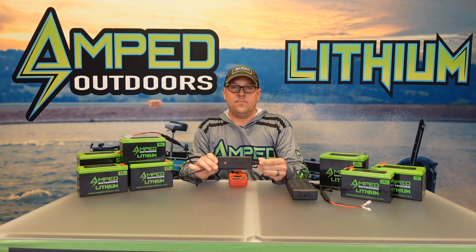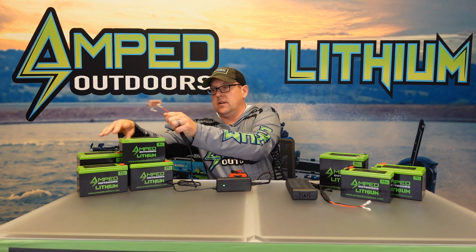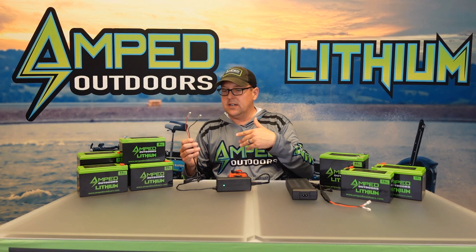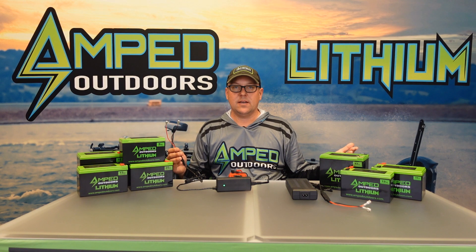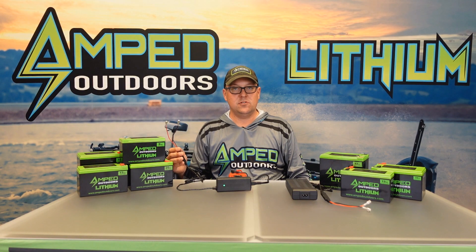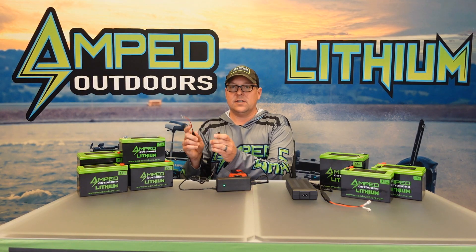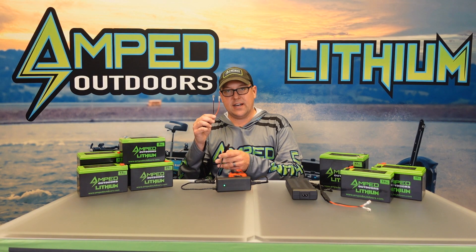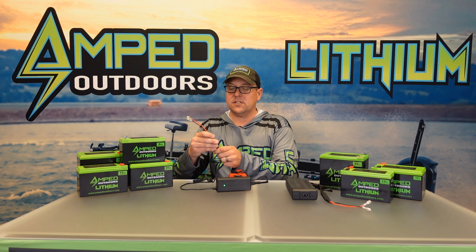Once connected to the battery, the light should turn red — that means we're good to go. If it's not turning red, we'll have to figure out what's going on. If you're getting proper voltage at the charger but not at the battery connector, reach out to us at sales@ampedoutdoors.com. You may also find there's no voltage coming out of the plug but it works at the SAE port. If these chargers get wrapped up or thrown aside, it's not uncommon to have a pinched cable or a bad adapter — that's a very easy fix and replacement.